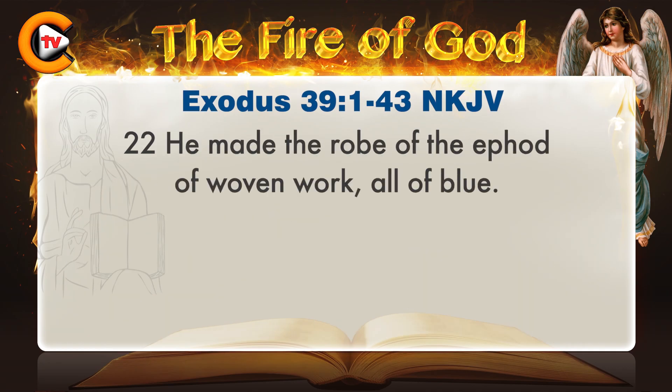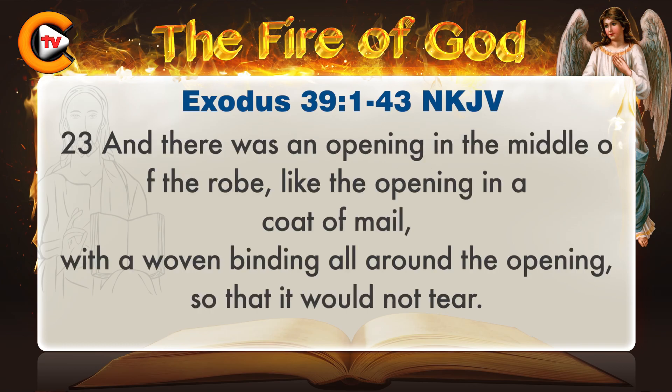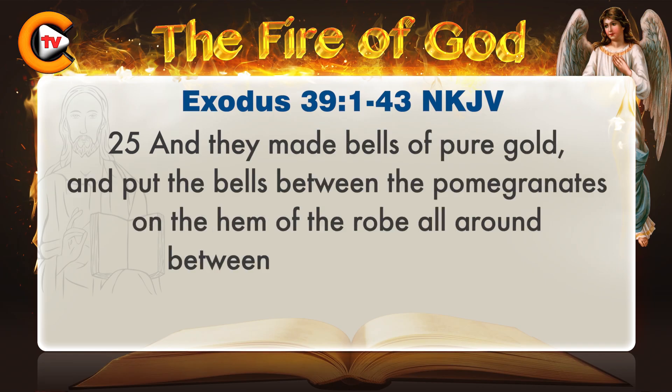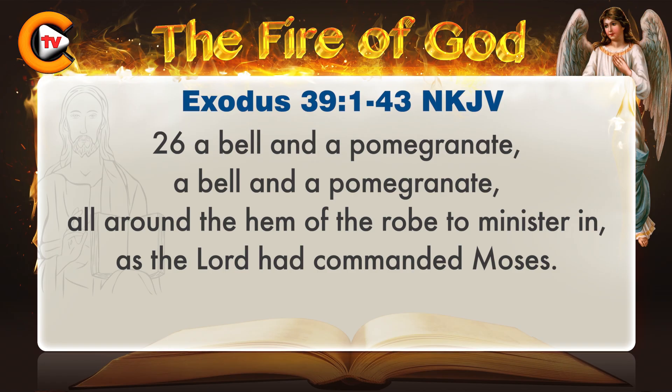He made the robe of the ephod of woven work, all of blue. There was an opening in the middle of the robe, like the opening in a coat of mail, with a woven binding all around the opening, so that it would not tear. They made on the hem of the robe pomegranates of blue, purple, and scarlet, and of fine woven linen. They made bells of pure gold, and put the bells between the pomegranates on the hem of the robe, all around between the pomegranates — a bell and a pomegranate, a bell and a pomegranate, all around the hem of the robe to minister in, as the Lord had commanded Moses.